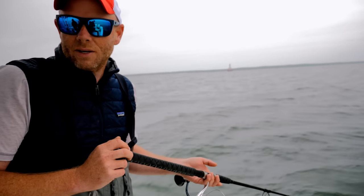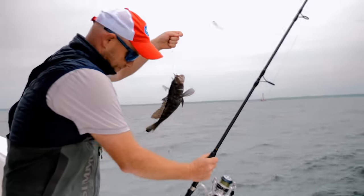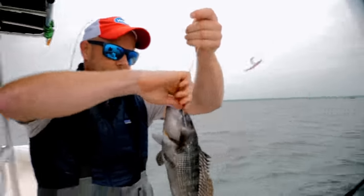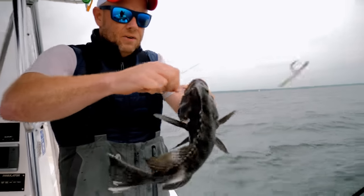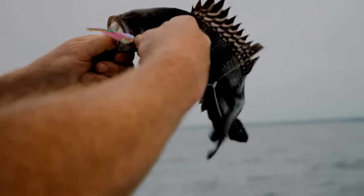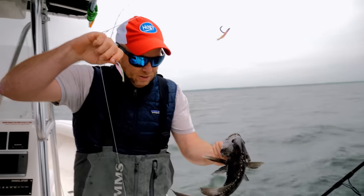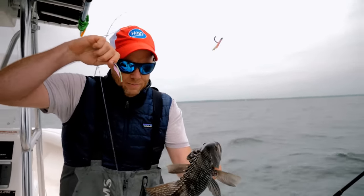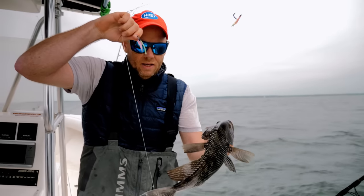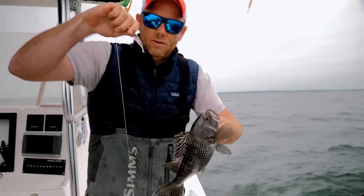I'm getting hits from little fish — got him! Both fish have come in on the bottom teaser, which is interesting because a lot of times when I fish they favor one over the other and I don't always understand why. This is a decent sea bass, but I don't think he's quite legal, so we're going to let this one go and try to see if we can get a big honker.